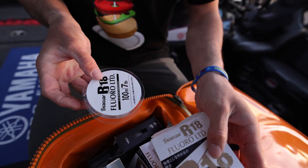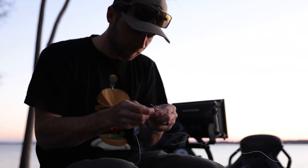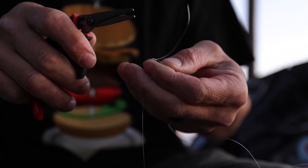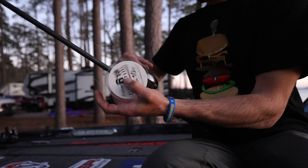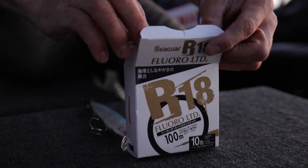R18 was created with Seaguar's exclusive double structure process with two custom Seaguar 100% fluorocarbon resins to create a line with exceptional knot and tensile strength. It's soft, supple, and very manageable, which results in easy casting and comes off your reel very smoothly.